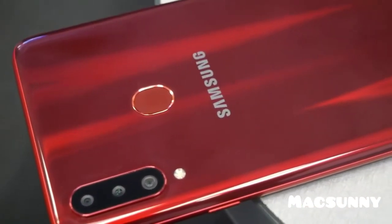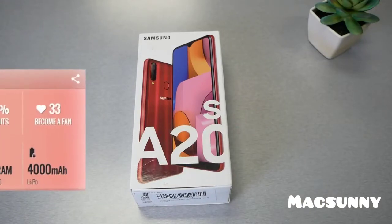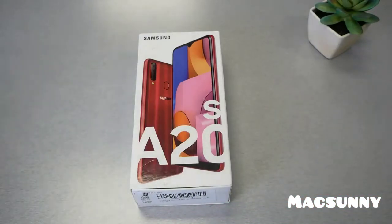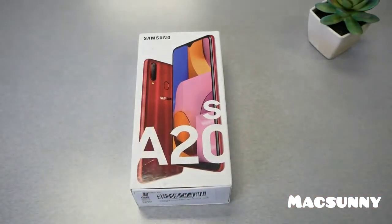This is basically the main difference between this release and the previous release, and there are some differences I will explain later in the video. This phone comes in two models: one with 3GB of RAM and 32GB of internal storage, and if you need more storage you can go with 64GB and also get 4GB of RAM, but you have to pay a little bit more. I got this one from Amazon for $189, and I'll leave the link in the description box in case you want to buy this device.